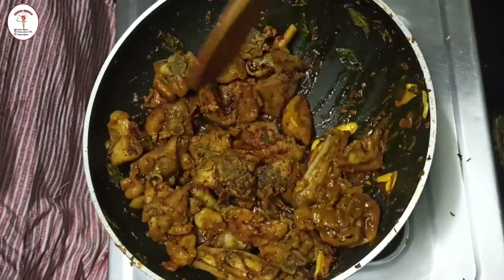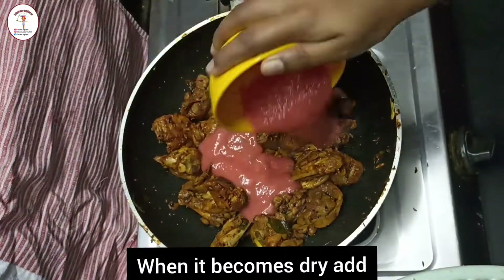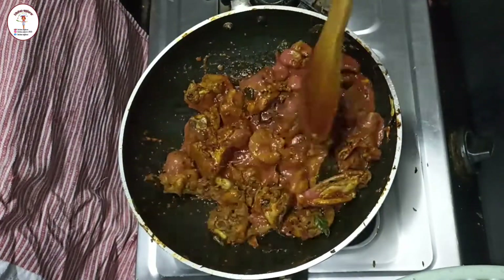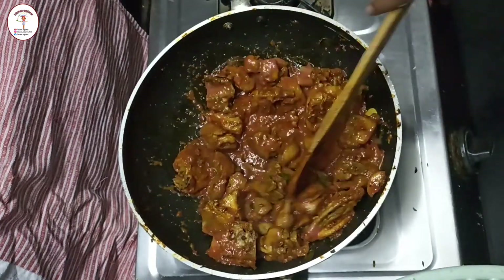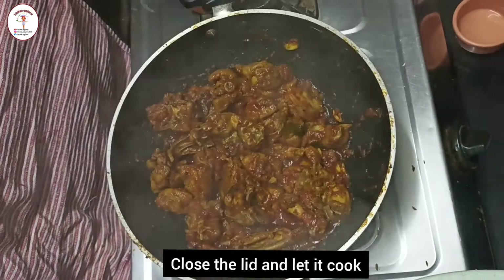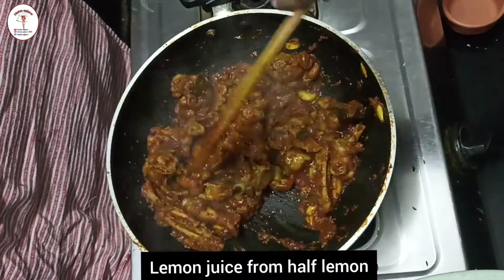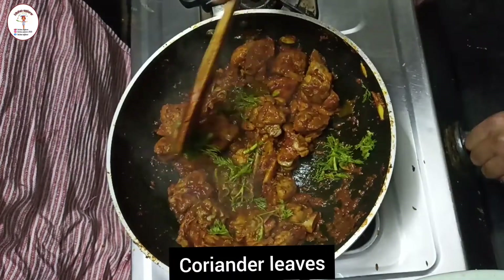Once the chicken gets dry by absorbing all the water content, add tomato puree from two tomatoes and give it a good mix. Close the lid and cook it. See how delicious and tempting it looks. Add lemon juice from half a lemon and some coriander leaves on top. The recipe is done!